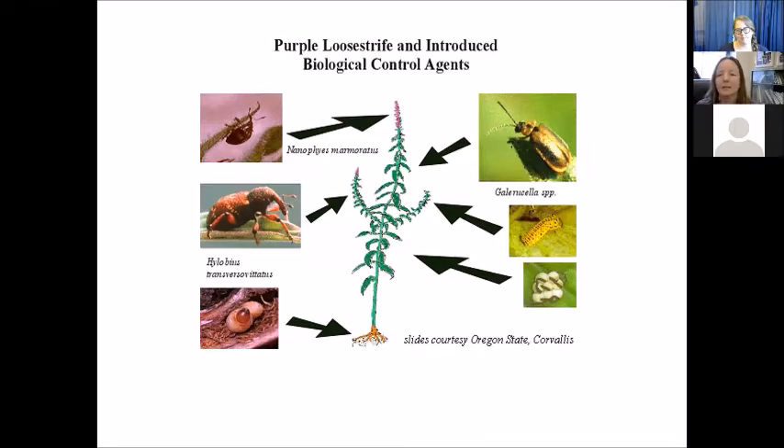Three species were focused on early on, chosen to hit various niches on the plants. Nanophes in the upper left is a seed feeder. Gallericella on the upper right is a leaf feeder. And Hylobius in the middle left is a root feeder. A root feeder might have the most likelihood to really kill plants, but enough defoliation can also, after a period of time, impact the plant. With two and a half million seeds per plant, it's also great to knock back the seeds.